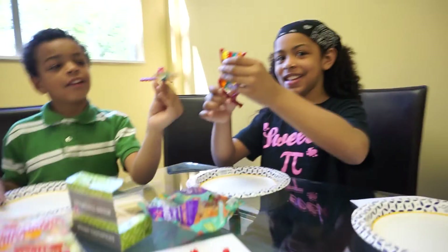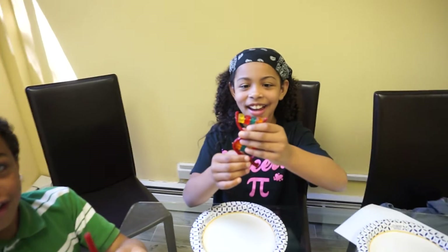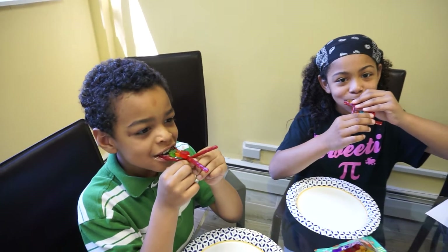Can I eat it now? I want to eat it. And of course, when you're finished, you can eat your DNA.